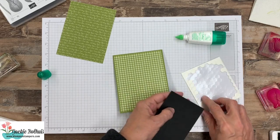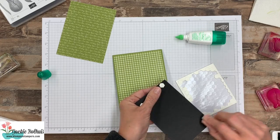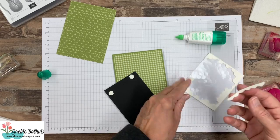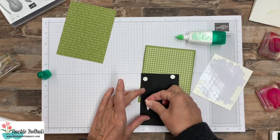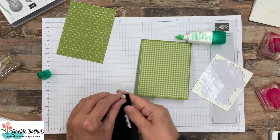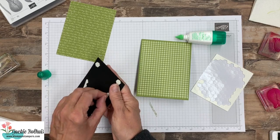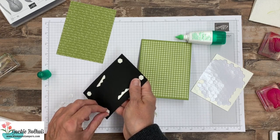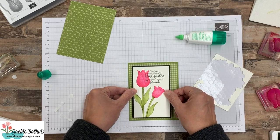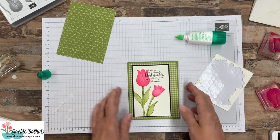Let's keep this card nice and simple. Let's grab dimensionals — it's tough for me to make a card where I don't use dimensionals. Here's a little dimensional trick as you're getting down to the end of your pack — I love these kinds of pieces, they work good especially for big layers like this. Let's peel those off. Just a reminder, hop on over to my website — I'll have all the information on this card, plus my tutorial for this stamp set and all the details you need. Let's go ahead and offset it a little bit, and there we go — I think that's all we're going to do.